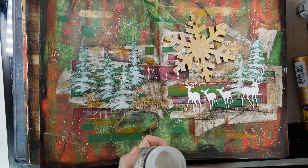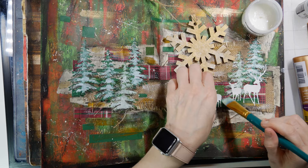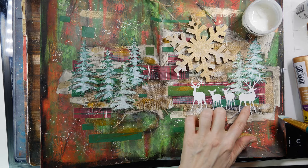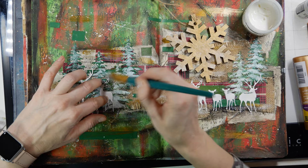I also cut out these reindeer using a thin generic die off camera, and I'm using the same gel medium to layer them on top of my background. I end up adjusting them a little, which you can do with gel medium since it doesn't dry right away. Some of my background colors got pulled into the glue on my brush, so I do go back over with some white acrylic paint once the glue dries.